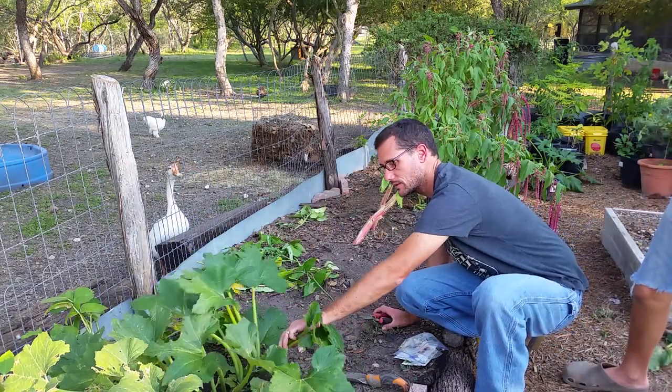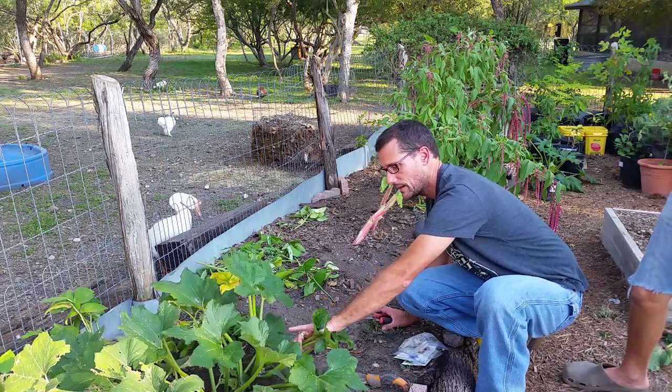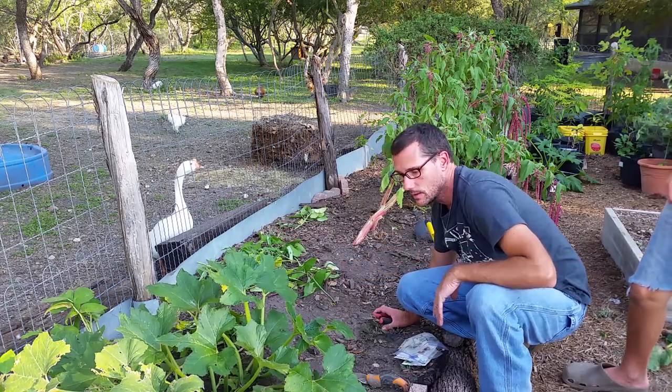And the last thing is this squash right here. It produced a couple of squash, but it has quit producing and has taken up a lot of space, so we're going to take it out as well.